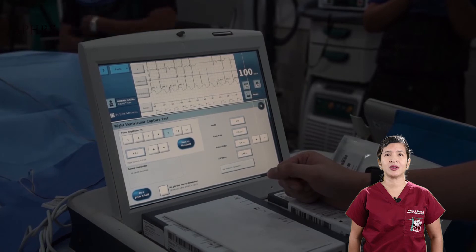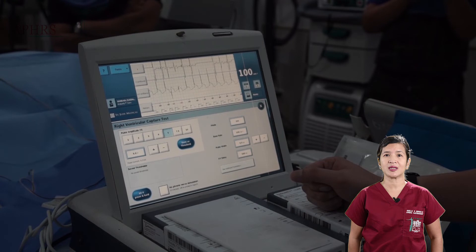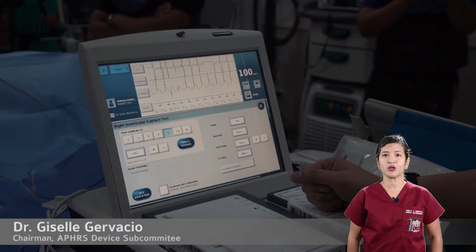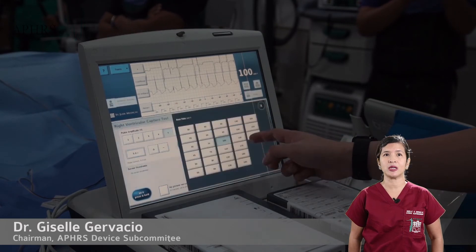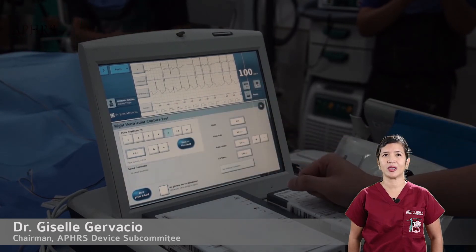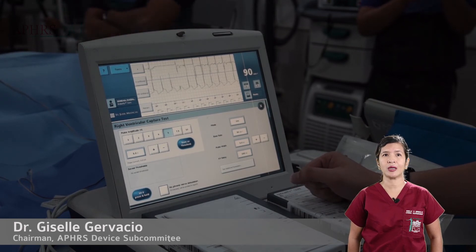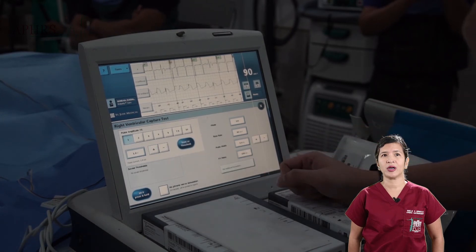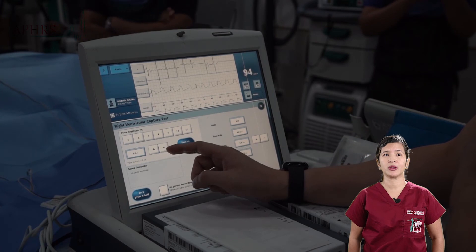The second is the performance of the capture threshold test. The pacing impedance is noted, and the capture threshold is defined as the lowest amount of energy that will depolarize the heart. This is measured by progressively lowering the amount of energy. Here we are at 1 volt and the final capture threshold is recorded.